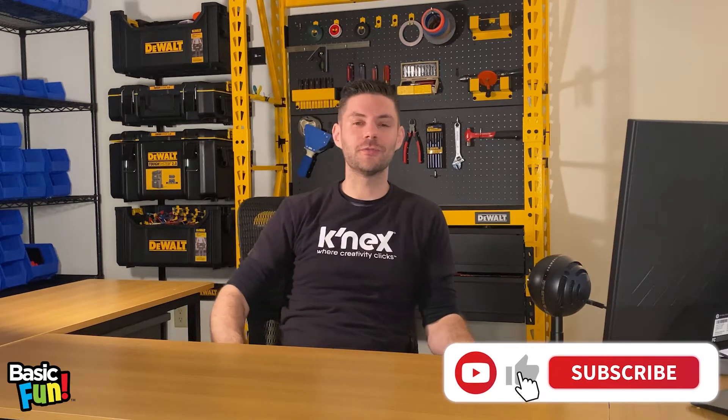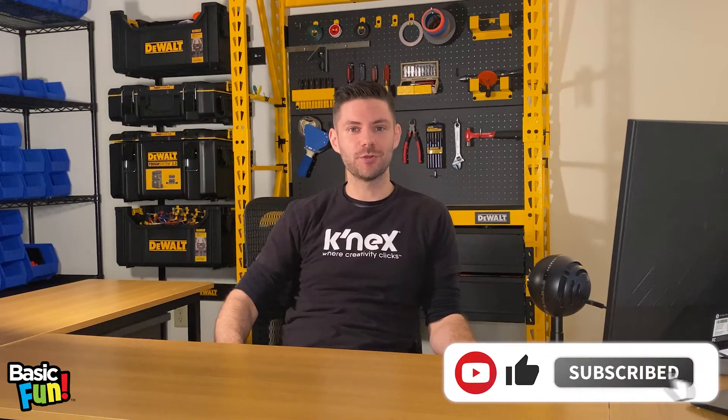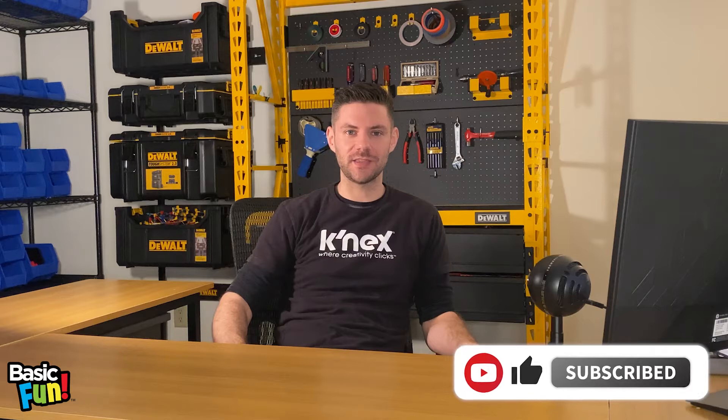Hi everyone and welcome to our first episode of Ask a Connexpert Q&A where we think outside the blocks and answer all of your Connex related questions. My name is John and I'm the lead Connex designer at Basic Fun and also your friendly neighborhood Connexpert.